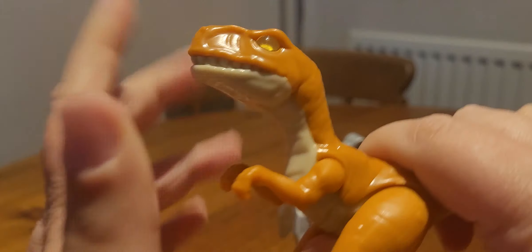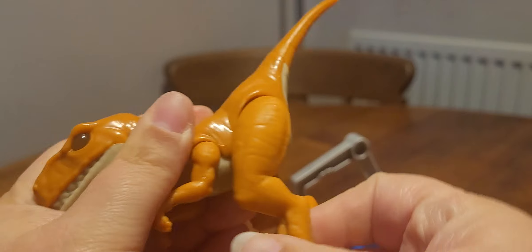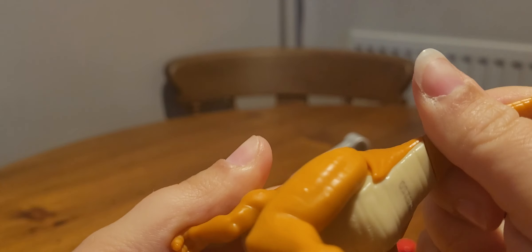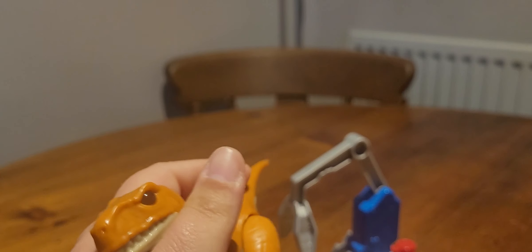Despite it being an Atrociraptor — a raptor — it does not have the sickle claw, which is a bit odd. For articulation the mouth doesn't open unfortunately, but you can move the arms and the legs. It looks like the tail should have some articulation because there's a break there, but it doesn't.